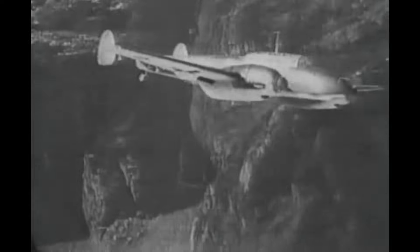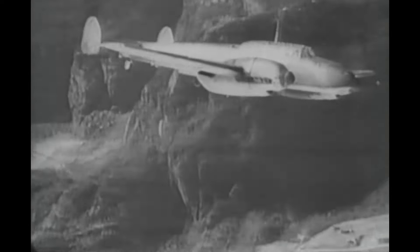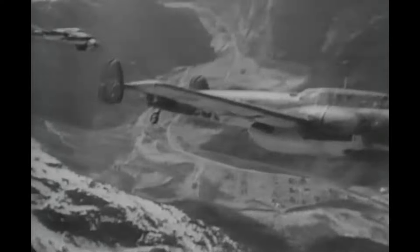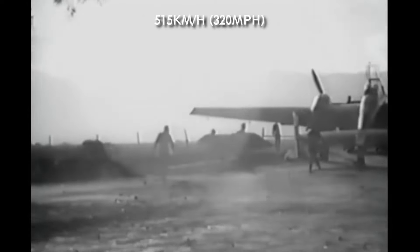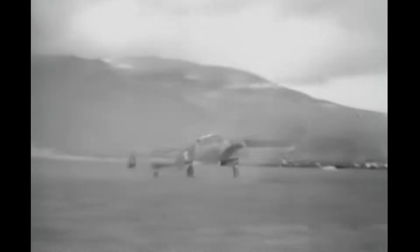Meanwhile, the original BF-110 concept performed much better in the flight tests than its adversaries. It was more maneuverable, and with its Daimler DB-600 engines, much faster. The first V-1 prototype rolled out of the factory in May 1936 and participated in several test flights. It had a very good speed, reaching 515 km/h, but its maneuverability was somewhat worse than expected. The BF-110 won out against the Henschel and Focke-Wulf designs and was accepted by the Ministry.